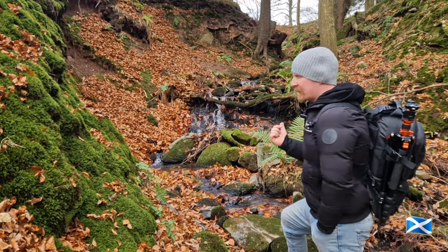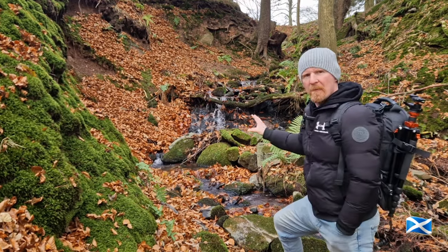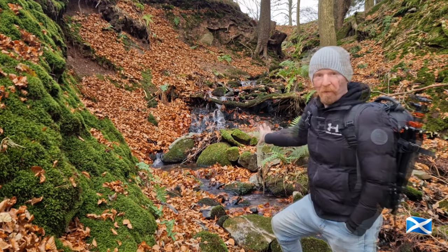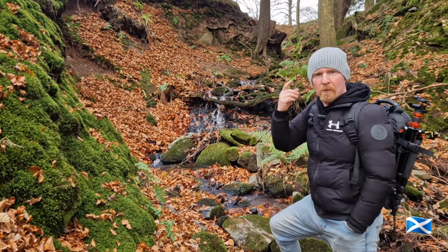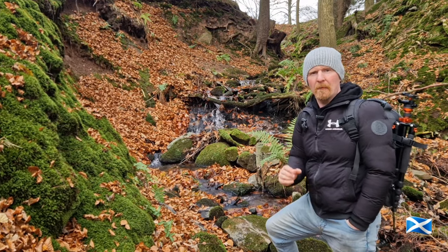Would you look at this? This is a perfect wee find and it's just not far from the house and it is stunning. Absolutely beautiful. Perfect setup, perfect scenario here for getting the old cogs and the grey matter working to see how we can get the best image out of our Canon 5D.